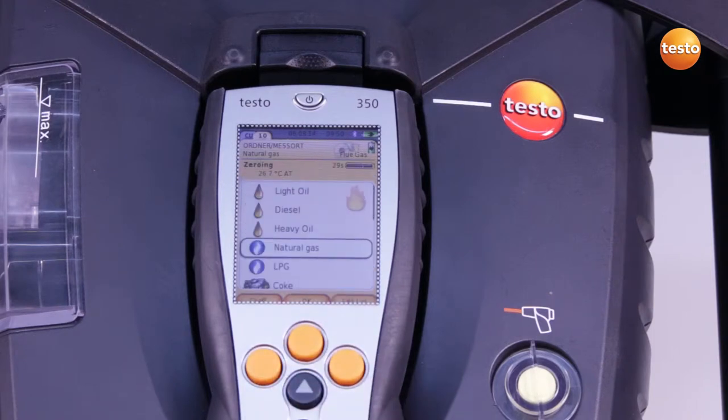The zeroing phase then begins in the background. I now select the fuel. Depending on the country version, a list of fuels is stored, and other additional fuels can be configured customer-specifically. In this case, I select the fuel Natural Gas.